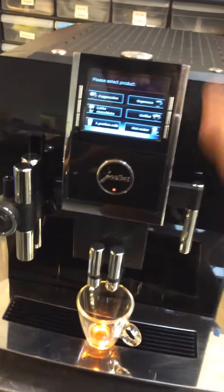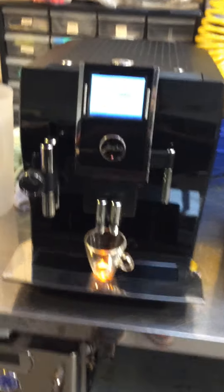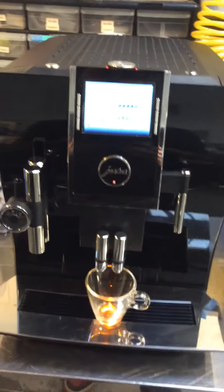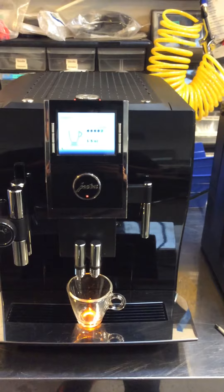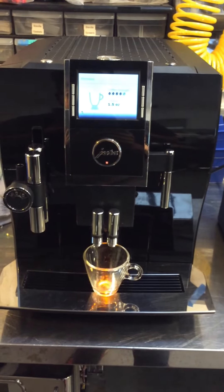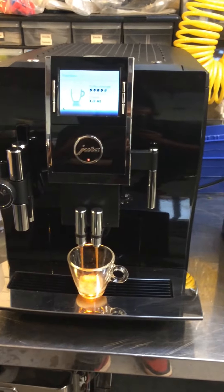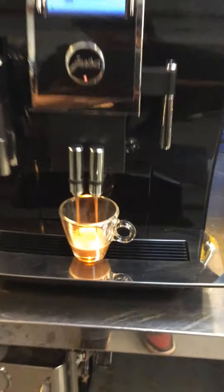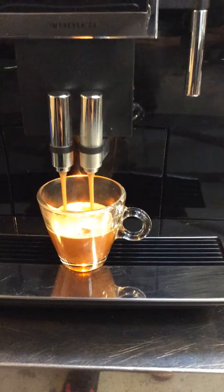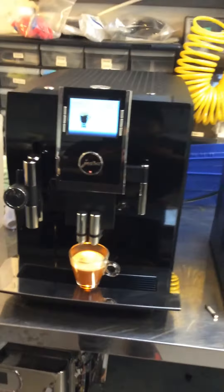So replacing that, the machine is, as you can see, it's coming on and working good. Good color.